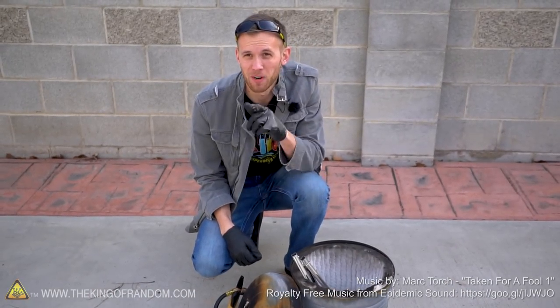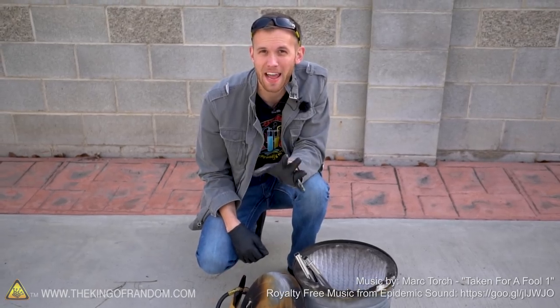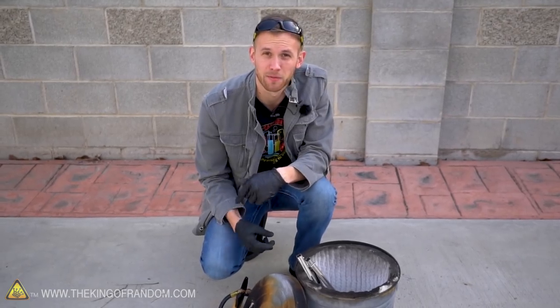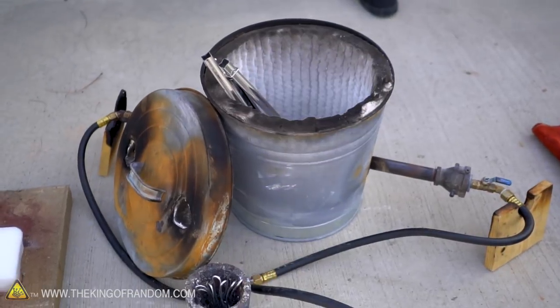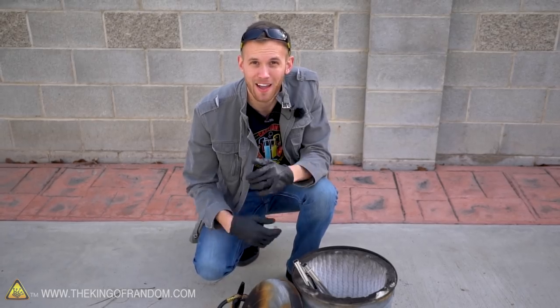Welcome back to the King of Random. Today we're going to be trying an experiment that a lot of you have asked to see. We're going to see what happens if we pour molten aluminum onto dry ice, and the opposite — see what happens if we drop some dry ice into some molten aluminum. We've got our furnace ready to go and we've got a large block of dry ice, so let's get some aluminum melting and prep our dry ice.